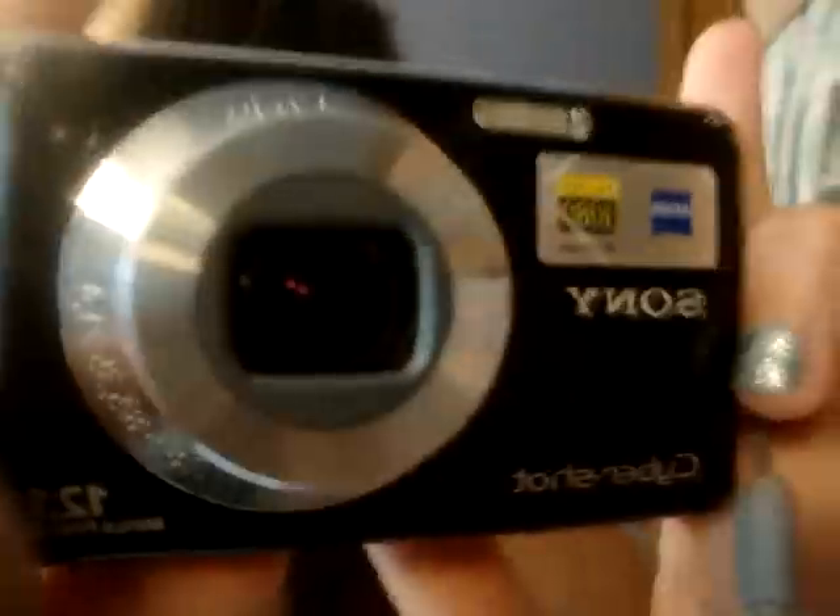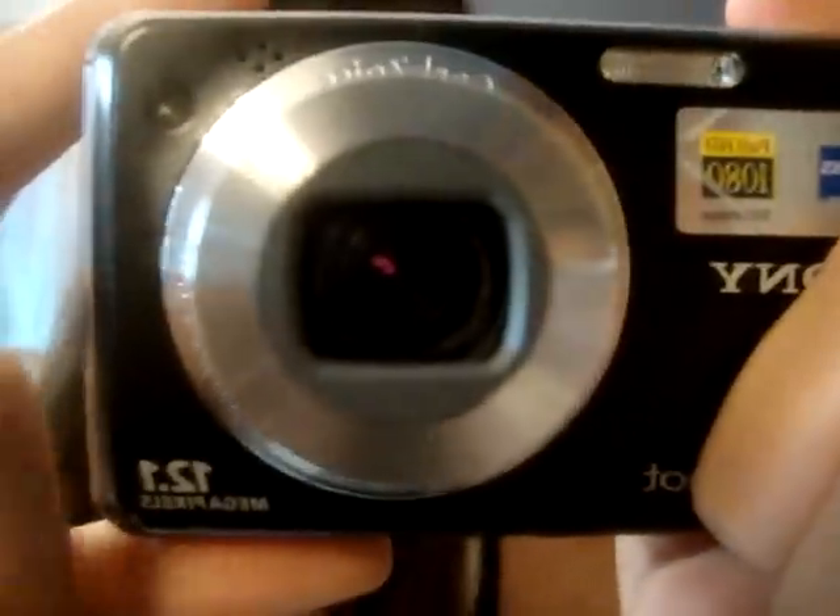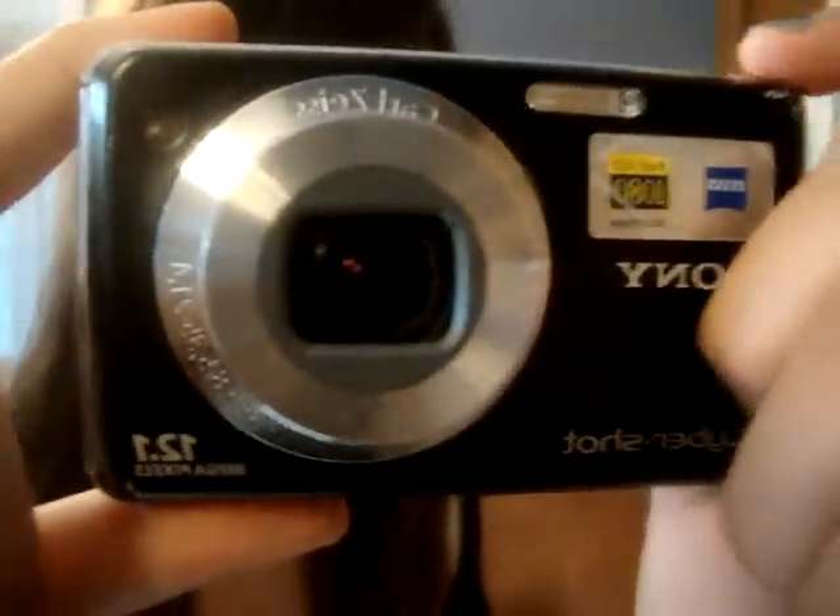That's my camera, and so here it is. See, you can see that huge dent right here.